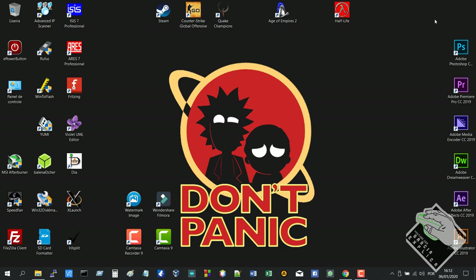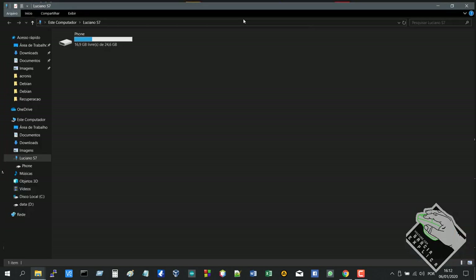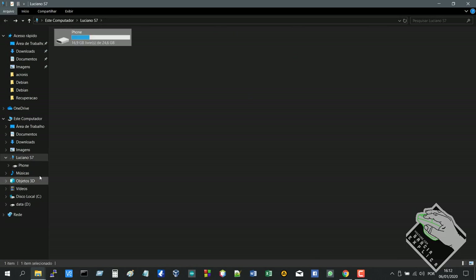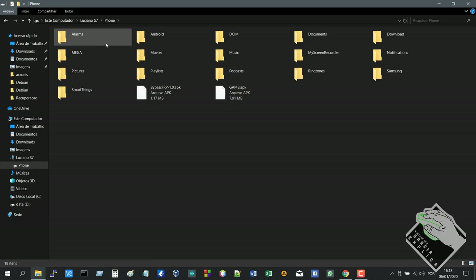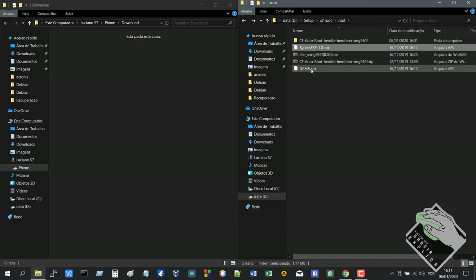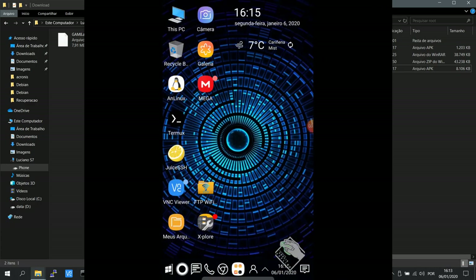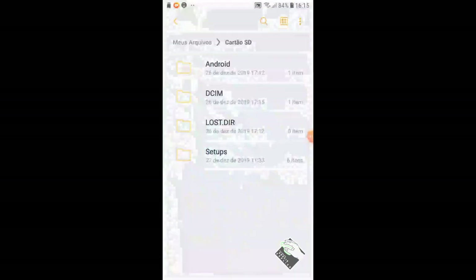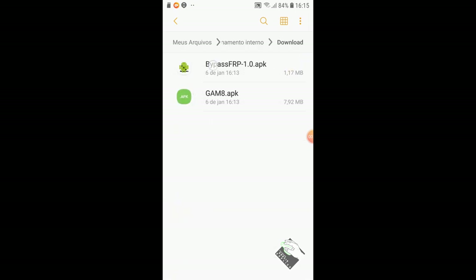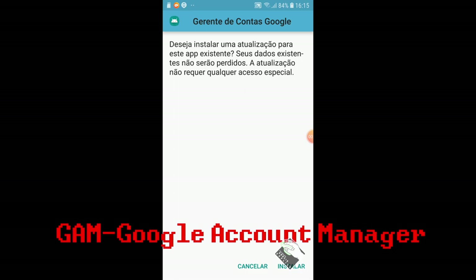We're going to start with the phone on normally. Let me unlock the phone here so it can open. I don't know why my memory card didn't show up here, but that's okay. So let's open the phone and I'll copy to pass the download here. These two files here — this source — so everything being done here is for context. Click install. I won't click because I already installed it. Then the GAM8, which is the Google App Manager, install that too.